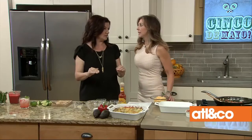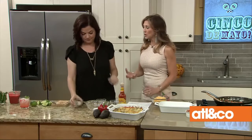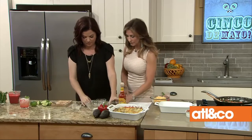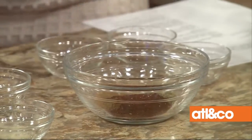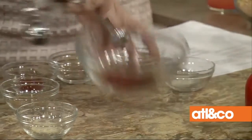The quesadilla casserole starts with homemade taco seasoning. Have you seen the ingredients on the back of store-bought taco seasoning? It's full of salt and weird preservatives. Mine uses garlic powder, salt, pepper, onion powder, cumin, chili powder, oregano, and smoked paprika — spices you already have at home.